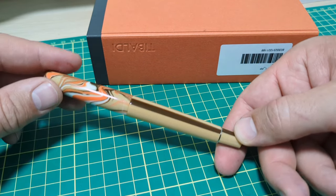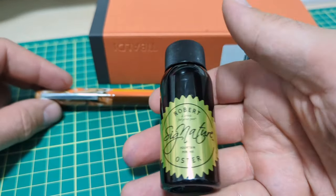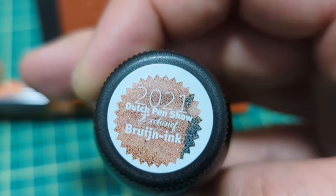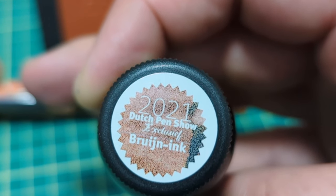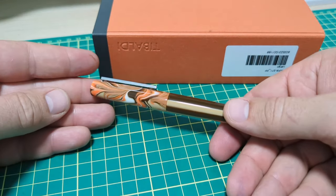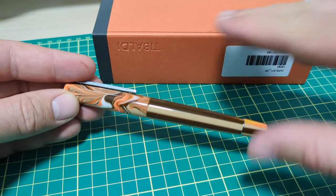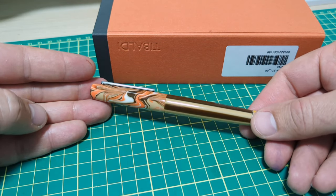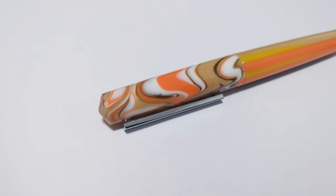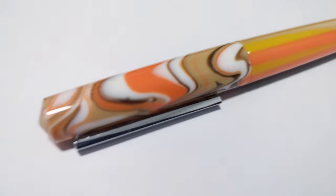Some cool ink was also sent over — some Robert Oster and the 2021 Dutch Pen Show Bruggen ink. Overall the pen has been working quite well, sealing has been great. I'm going to run through all the parts of the pen, do a writing sample of course, and to give you a true representation of the funky colors we're going to head straight into glamour shots.